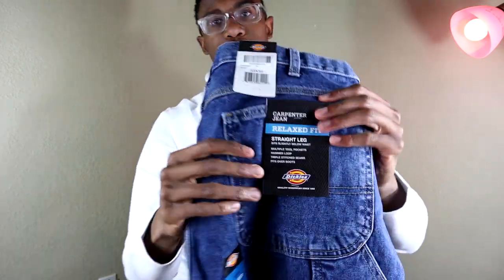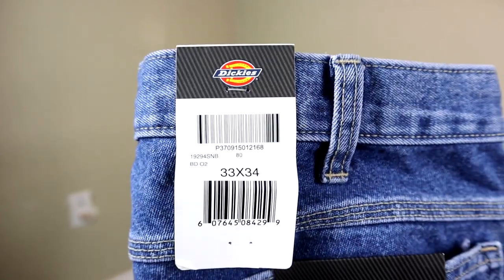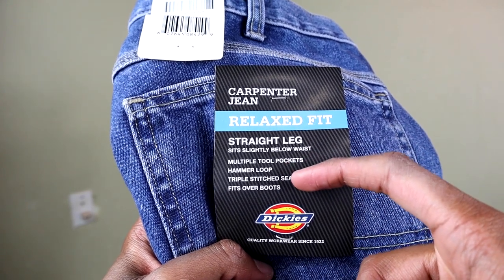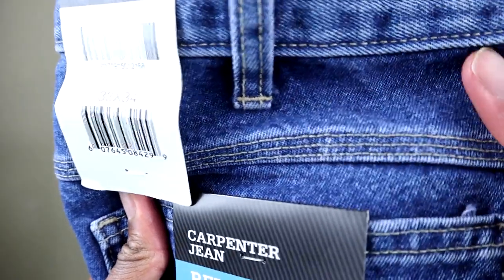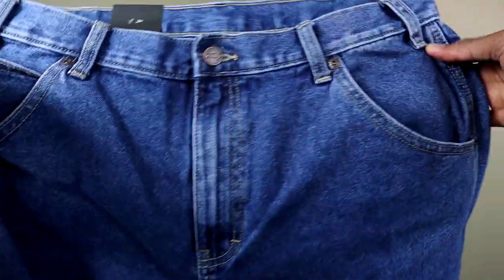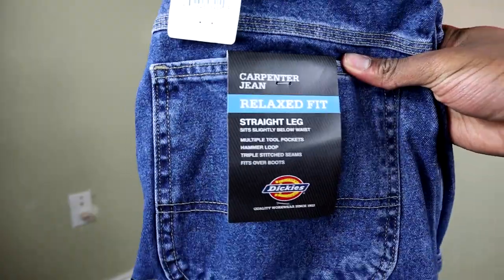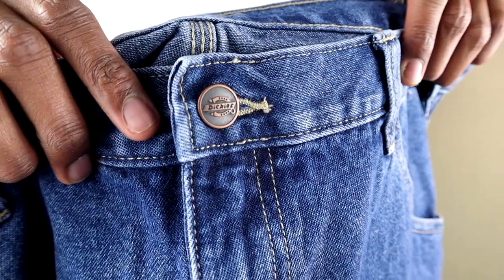Here's the tag — I got a 33x34. Let's talk about some of the features: it sits slightly below the waist, it has multiple tool pockets, a hammer loop, and triple-stitched seams, which are really important. It fits over the boot. The triple-stitched seams go around the waist and down the lining of the pant — an awesome feature that ensures amazing durability. That's why I love Dickies. Since 1922, they've been constructing denim, and as a worker's brand they want to create products that last a long time.